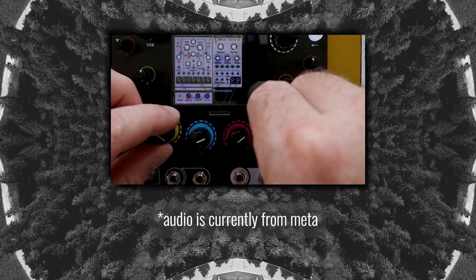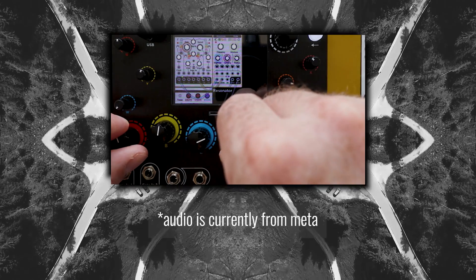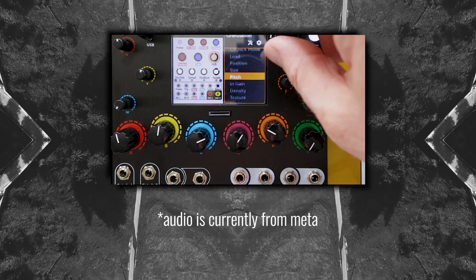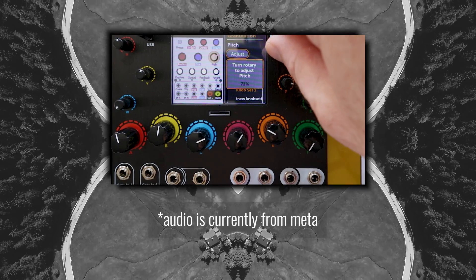As far as I can tell, there is no way to access any of the shift functions for modules like Marbles or Rings. This meant I couldn't access the scale settings for Marbles and quantize its output to a scale without building the patch first in VCV Rack. This would also mean that any of the alt functions in Rings are unavailable without making the patch first in VCV Rack and porting it over.